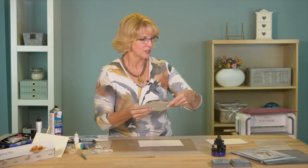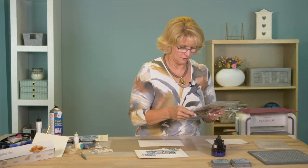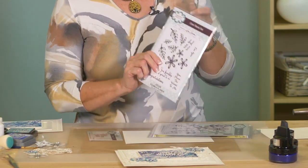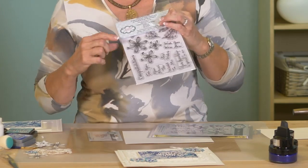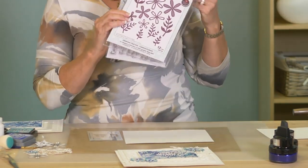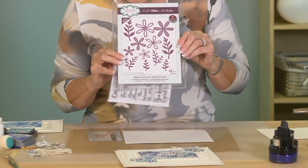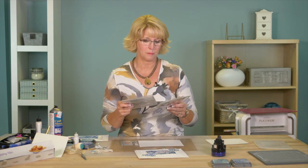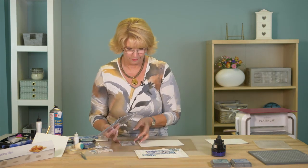So this is what we'll be using for our video. We have the 'You Are the Best' sentiment, and this is the Cosmo Flower stamp set. They match up perfectly with the dies which have the same exact name — Cosmo Flowers. Together these are absolutely stunning. If you go for the die, you should really get the stamp set because they are beautiful together.